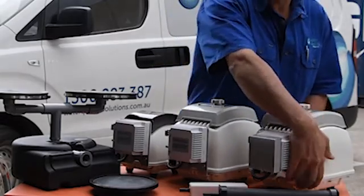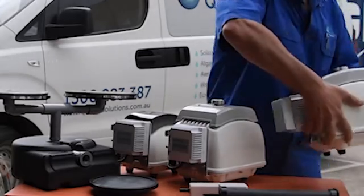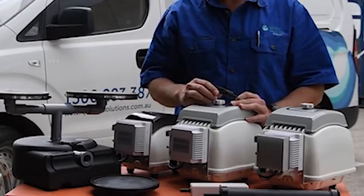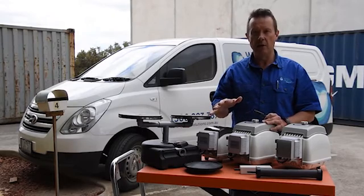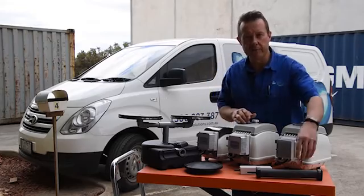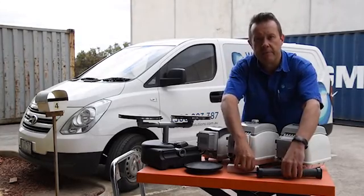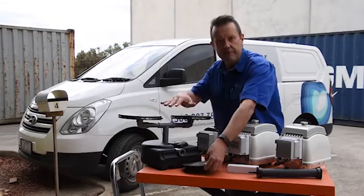At the other end is the outlet hose, and out through here we normally connect a self-weighted air hose which runs into your pond or your dam — meaning there's nothing floating on the surface looking unsightly. At the end of that hose, inside the pond or dam, you can use a variety of different diffusers. The one you use will depend on the size, depth, and shape of the pond or dam, but any of these can be used.